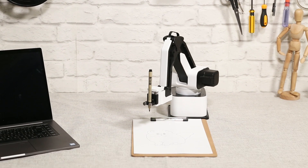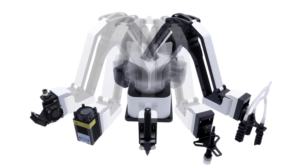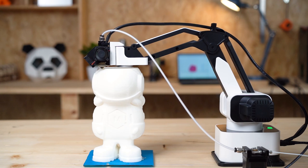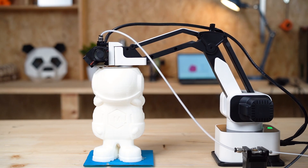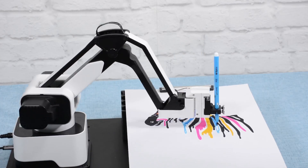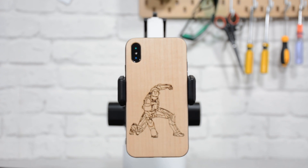Introducing Rotrix DexArm, the first versatile all-in-one desktop robot arm. With the modular design, it can be easily turned into a 3D printer, laser engraver, a pen plotter, or even a personal assistant machine.